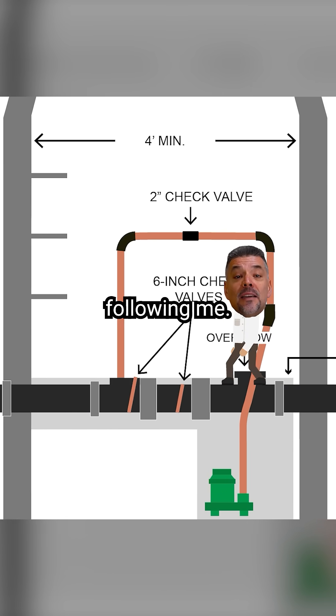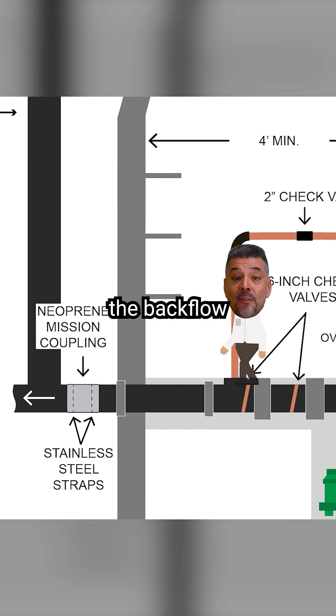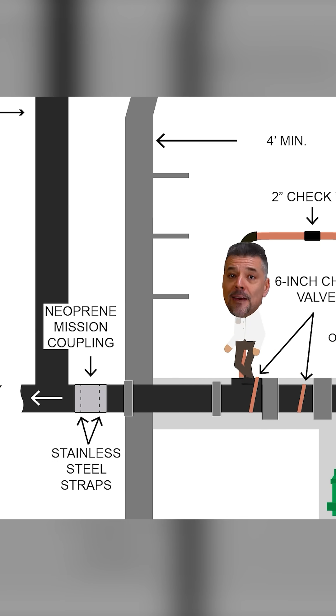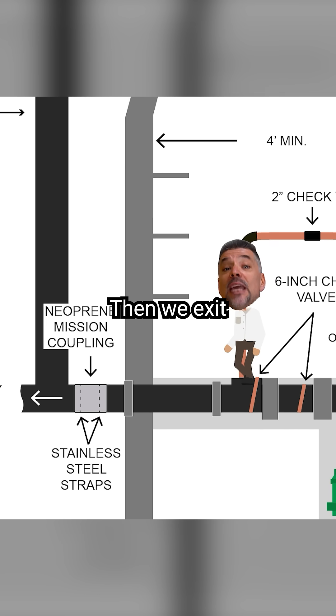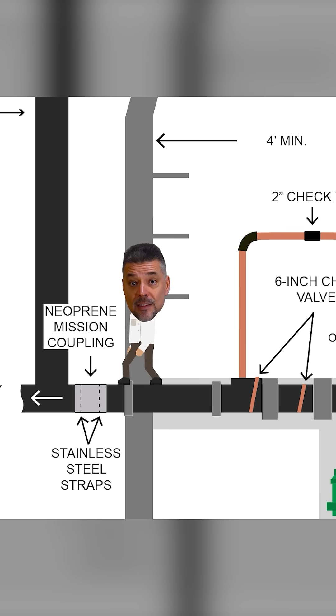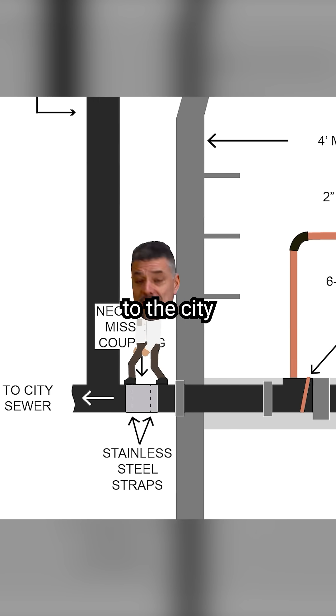Then keep following me — we come to the backflow prevention check valves one and two. Then we exit the structure to an exterior clean out access and we're out to the city sewer.